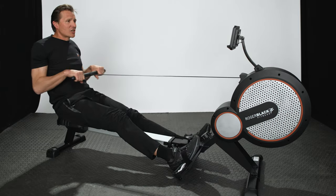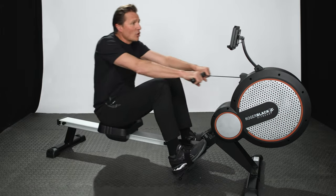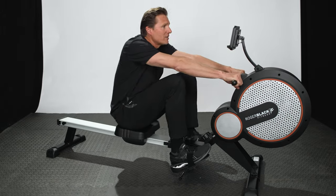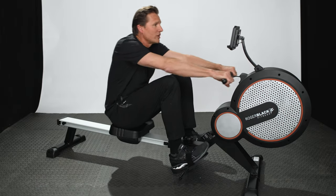It's a lovely smooth row and you've got a console in front of you that tells you how many strokes you're doing, it tells you your time, it tells you your distance, and it tells you your calories.